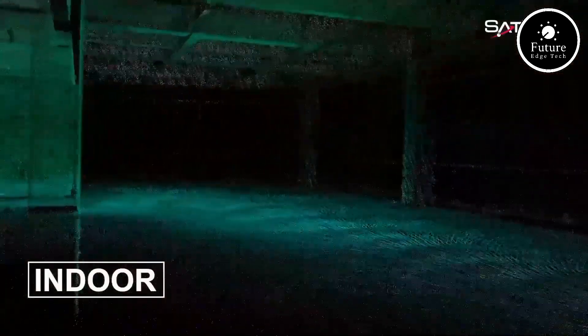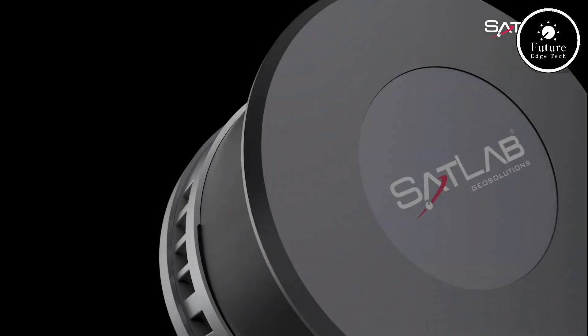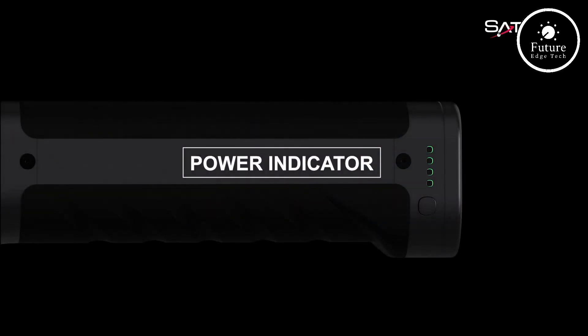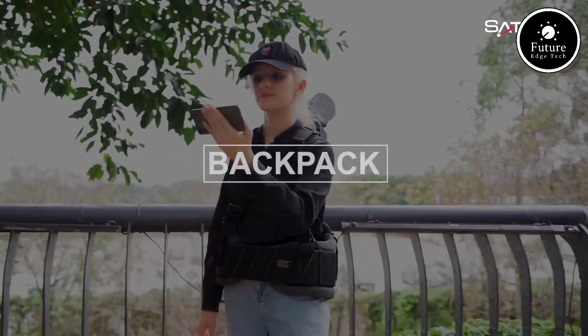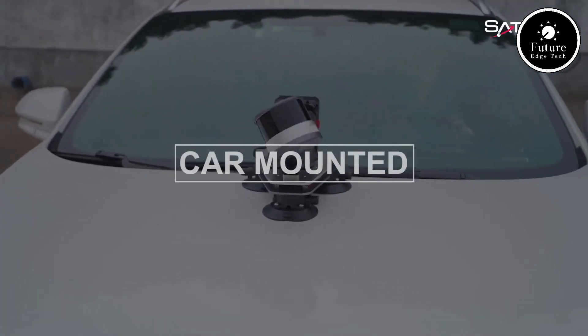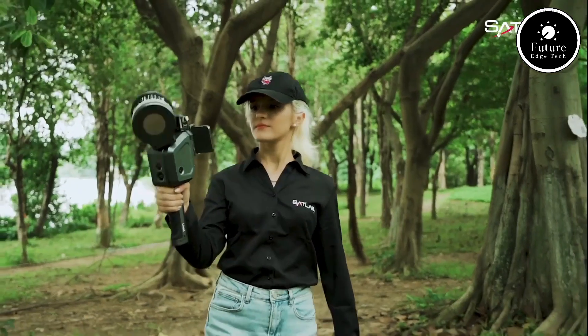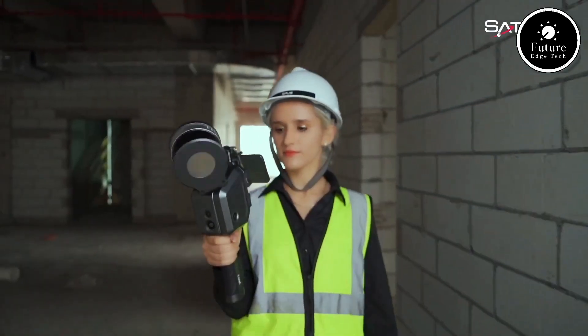With its intuitive interface and wireless connectivity, transferring data has never been easier. The Lixil X1 lets you upload your scans directly to the cloud, streamlining your workflow and saving you valuable time. Experience the future of scanning technology with the Lixil X1 — precision, portability, and performance, all in one sleek device. The possibilities are endless.